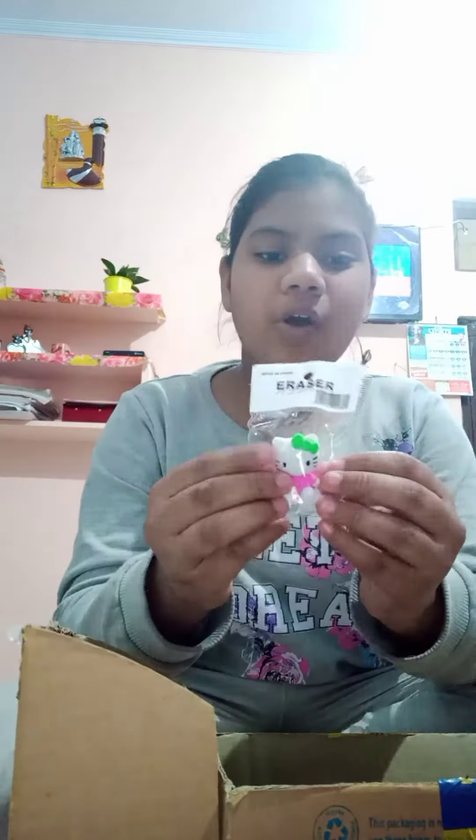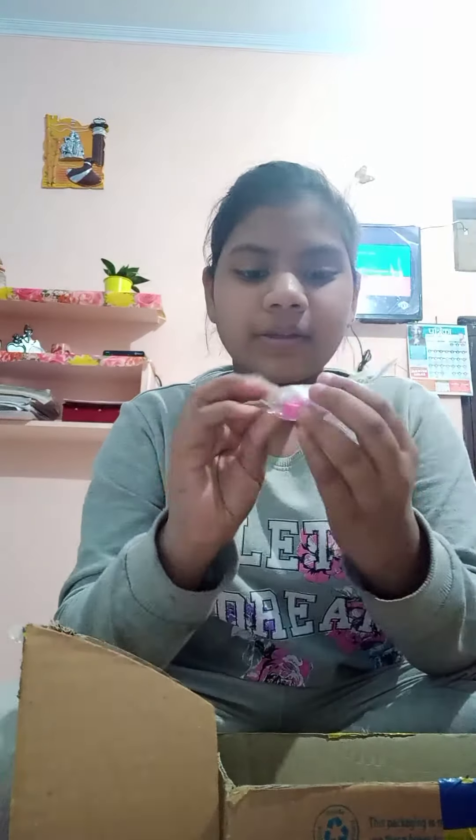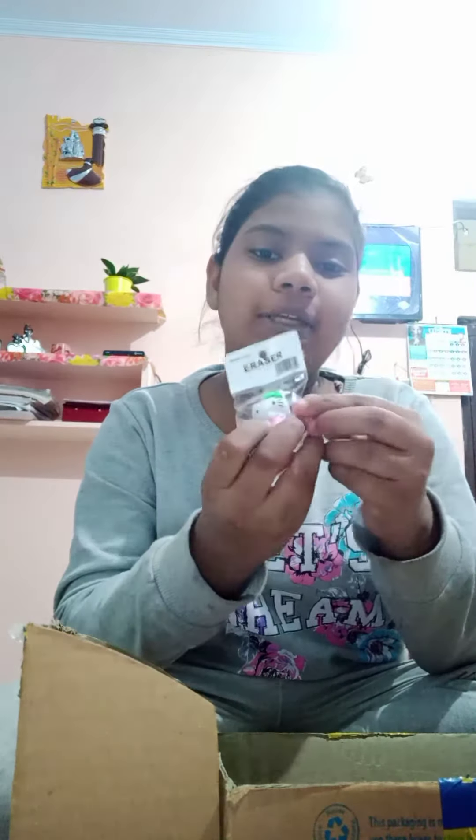This is the eraser and rough combo — this is 10 rupees. This is the Hello Kitty one, you can play with them also. Next I have a unicorn pencil.